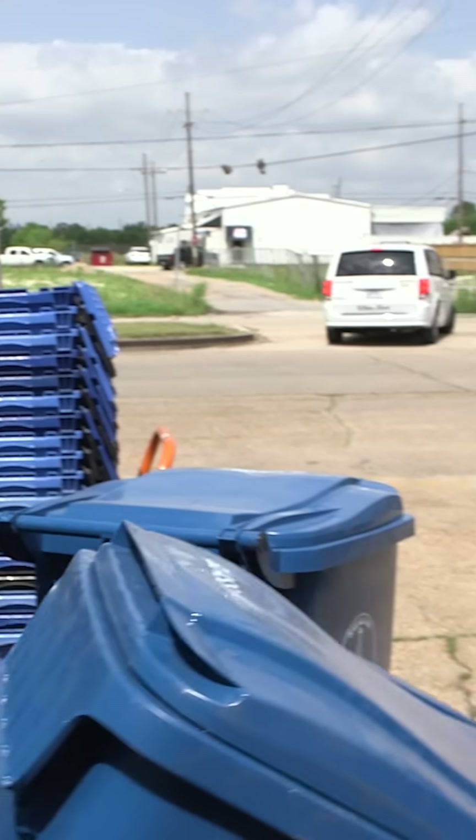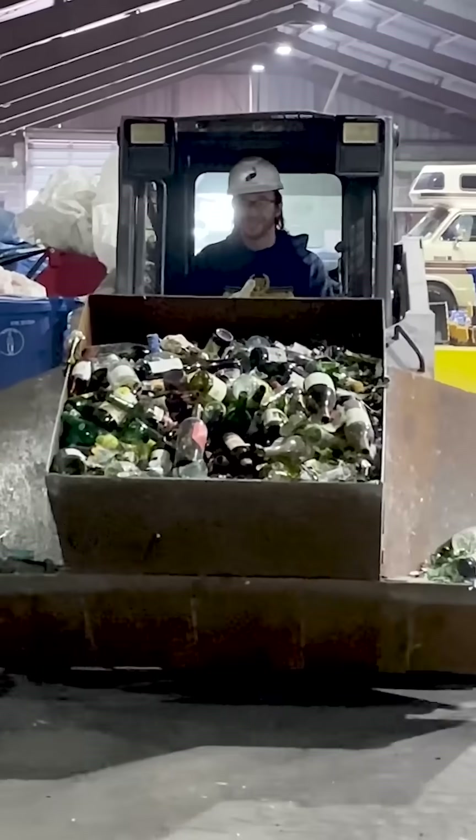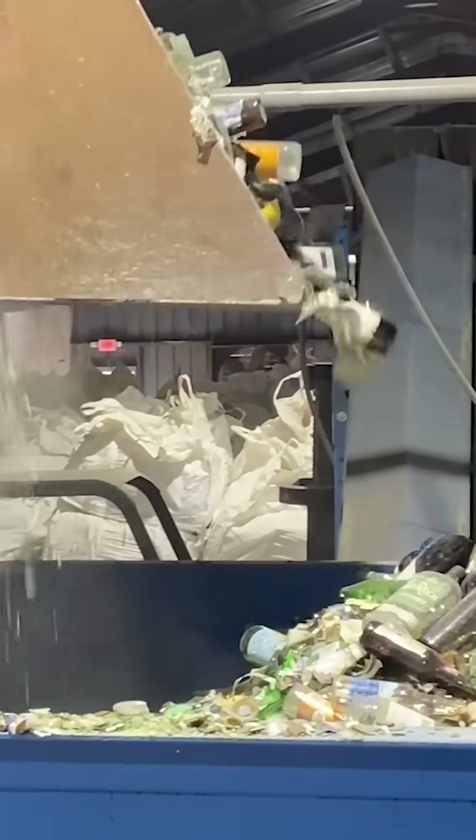Once a can is full, we will dump it into our glass mountain. Workers scoop the bottles up with this loader and dump them into a crushing machine.